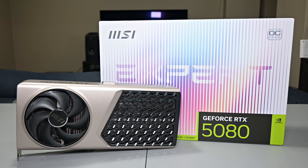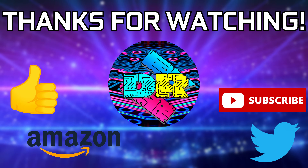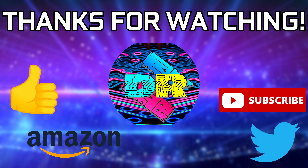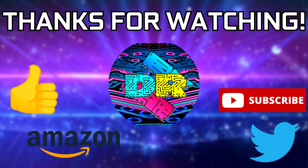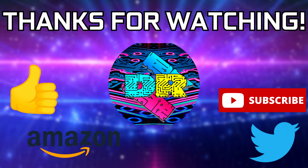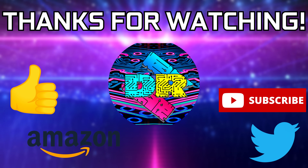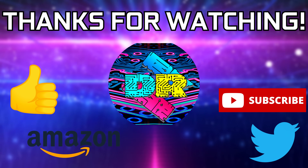Thank you guys for watching and the support — we'll touch base in the next video. If you found this video informative and entertaining, leave a like, let me know your thoughts in the comments, and check out the video description for links and ways to support the channel such as my Amazon affiliate link. If you're interested in seeing more content like this, consider subscribing — I'd greatly appreciate it. Take care and I'll see you in the next one.